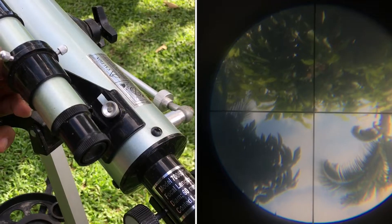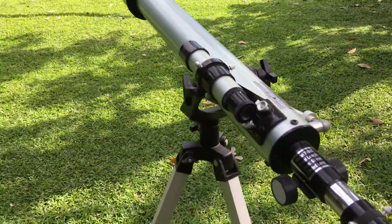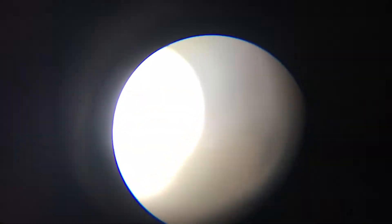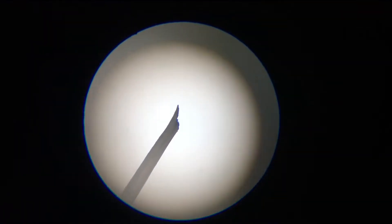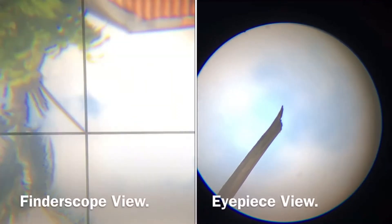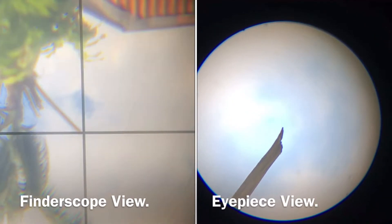Since I already did the adjustments of the finder scope, I'm going to show you what a perfectly aligned telescope looks like. In the view of the eyepiece, the object should be in the center. If the object is in the center of the eyepiece, you then look through the finder scope and the object should also be in the center of the crosshairs. As you can see, both the view from the eyepiece and the finder scope show the object in the center.